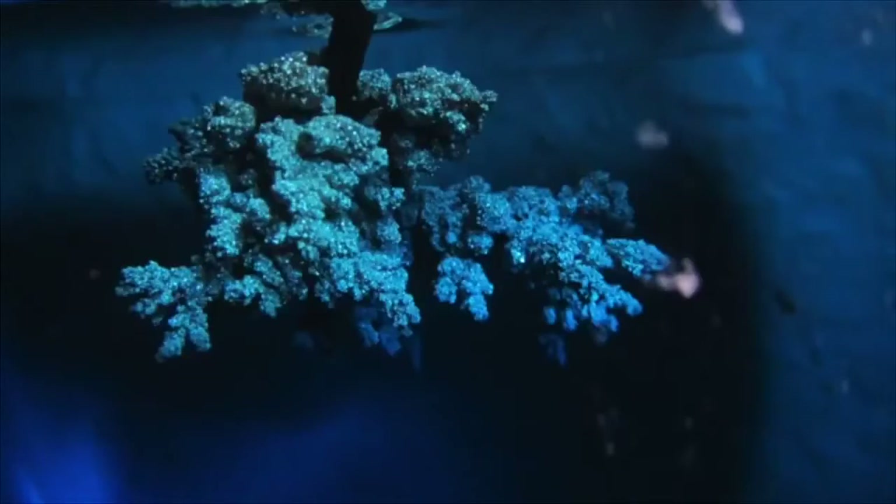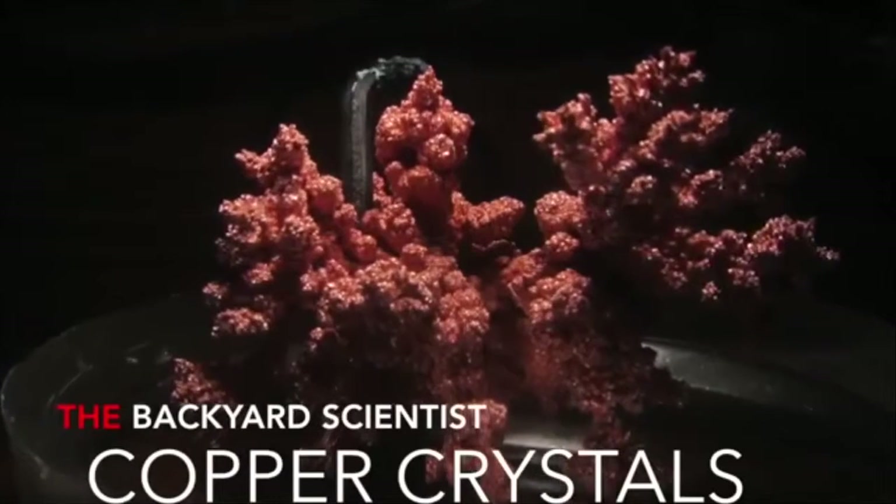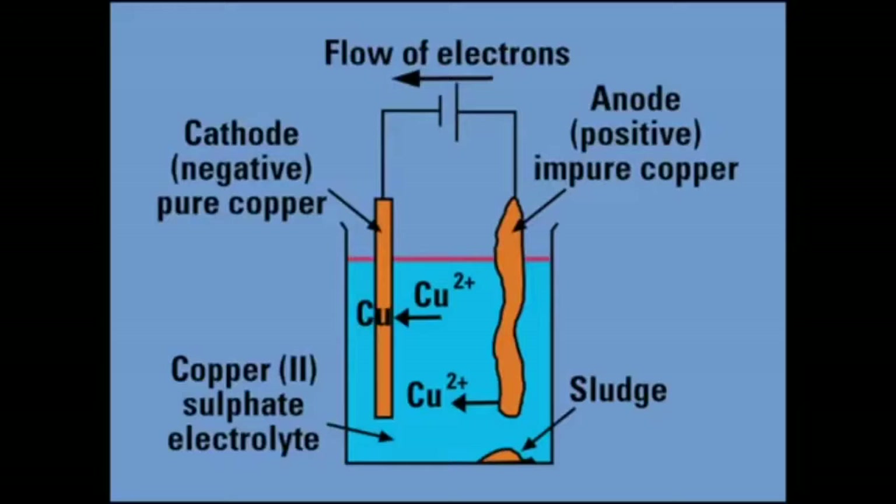Hey guys, Backyard Scientist here. Today I'm going to show you how you can grow your very own copper crystals at home. This is a very easy way to grow a pure copper crystal, and it's a process known as electro-winning, where impure metal is deposited onto a pure metal surface.